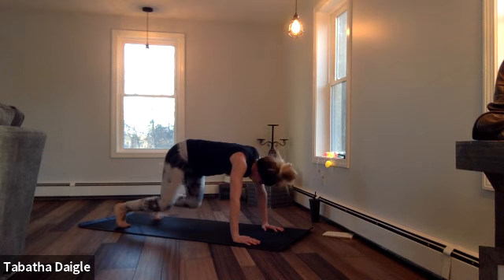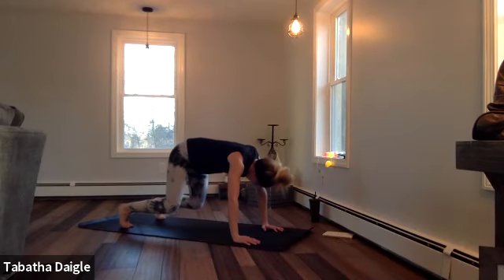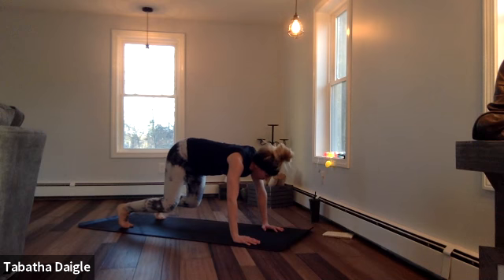Hold that quadruped hover. Breathe. Tuck — five, two, three, four, five, six, seven, eight.